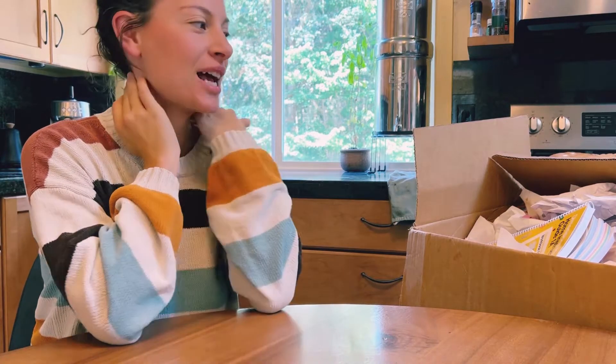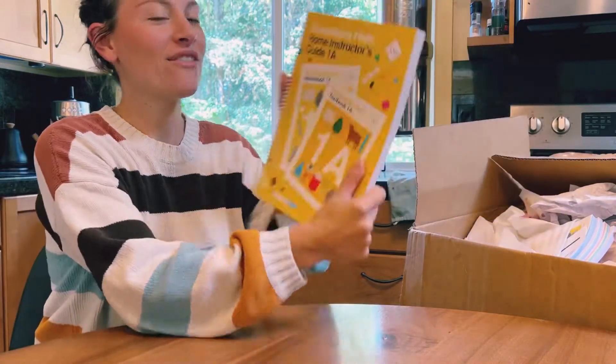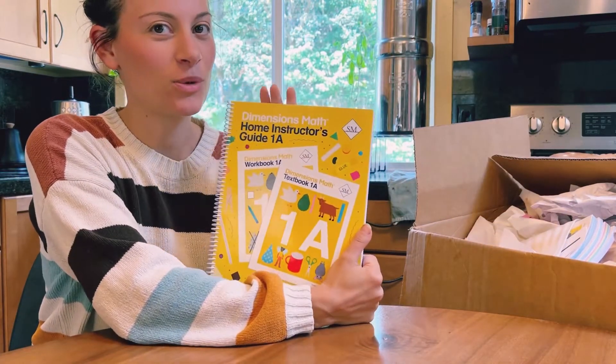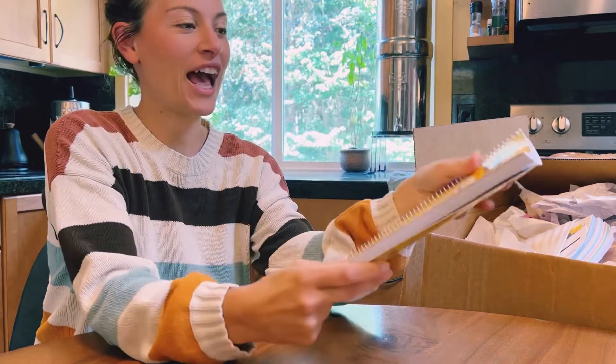Hey guys, welcome to my unboxing video today. I think I'm putting in the title what the math is, but I haven't really announced it. So we are doing Singapore Math. I haven't seen this anywhere — the home instructor's guide. I'm pretty excited about it. I have the curriculum and a bunch of manipulatives that didn't come with it, but I added on to show you.